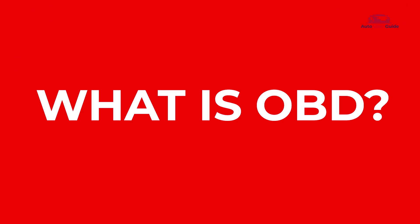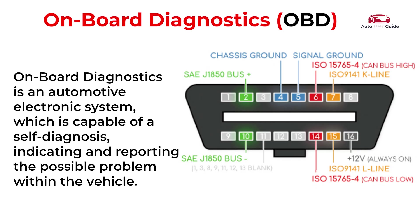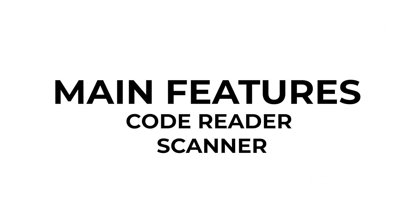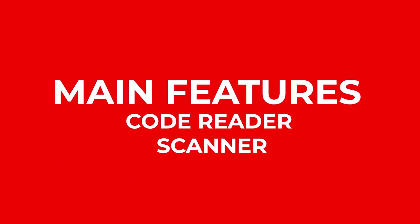Let's talk about OBD. Onboard Diagnostics is an automotive electronic system which is capable of self-diagnosis, indicating and reporting possible problems within the vehicle. It gives you or the technician the opportunity to easily access information about the health of your car and solve the problem. Let's break down some of its main features.